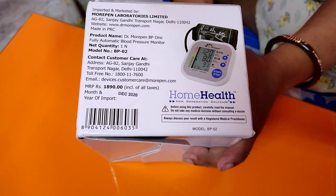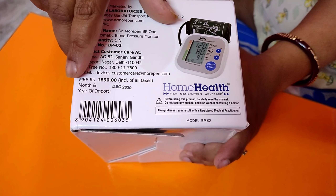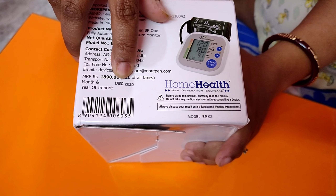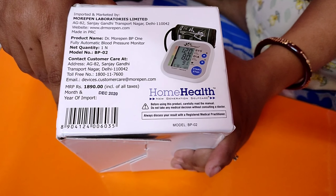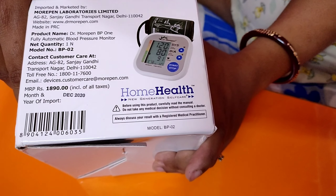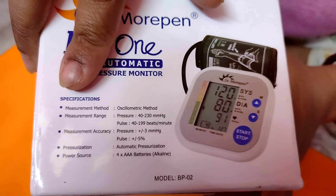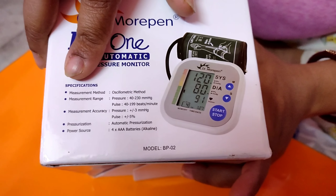This pack contains one BP monitor machine. The MRP of the product is Rs. 1890 and the month and year of import is December 2020, so it is a latest product. On the other side of the box, a detailed specification of this blood pressure monitor machine has been given.